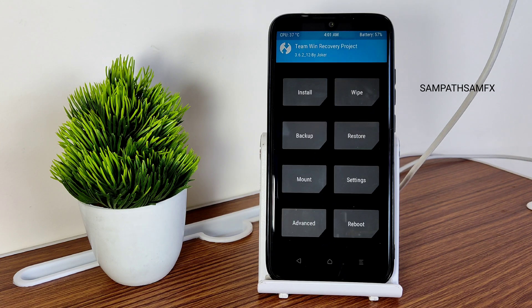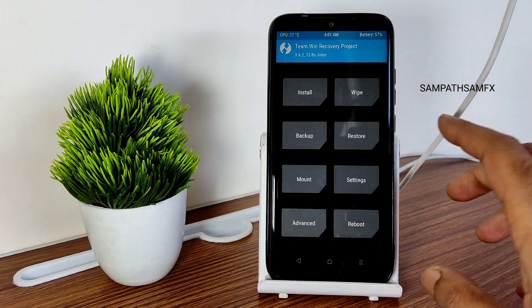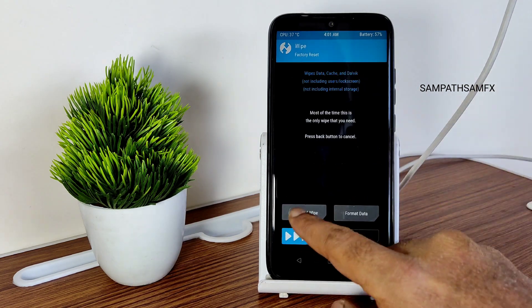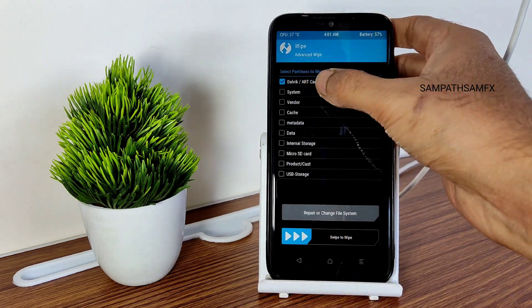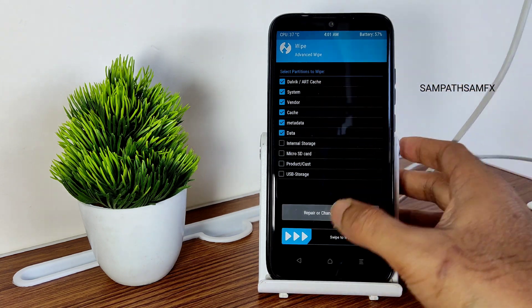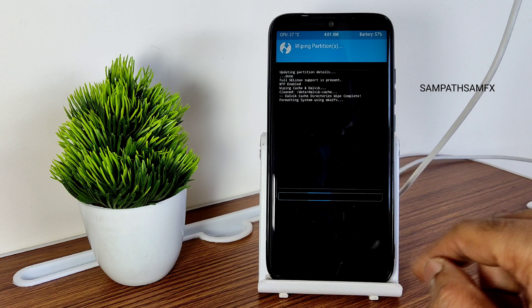Once it's booted into recovery, go to the Wipe section, select Advanced Wipe, and select Dalvik, System, Vendor, Cache, Metadata, and Data. Swipe to wipe it.